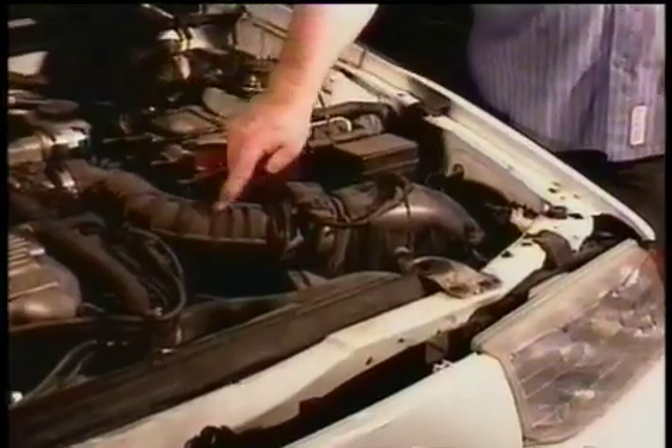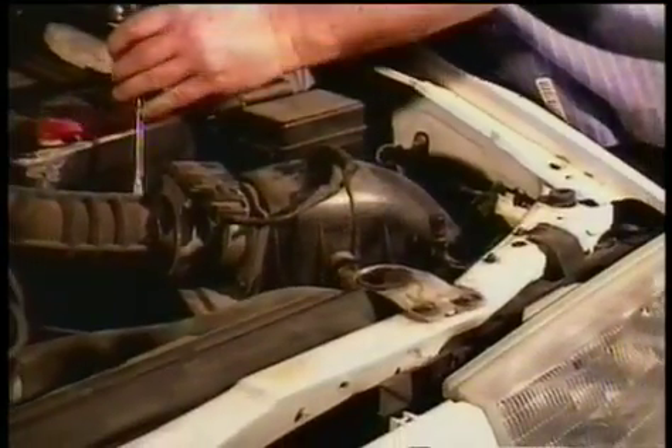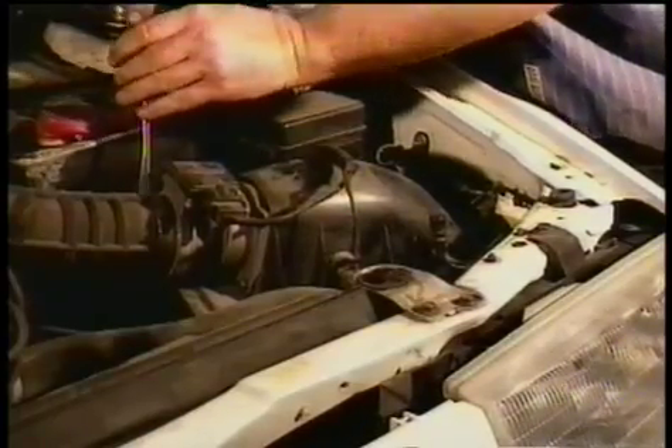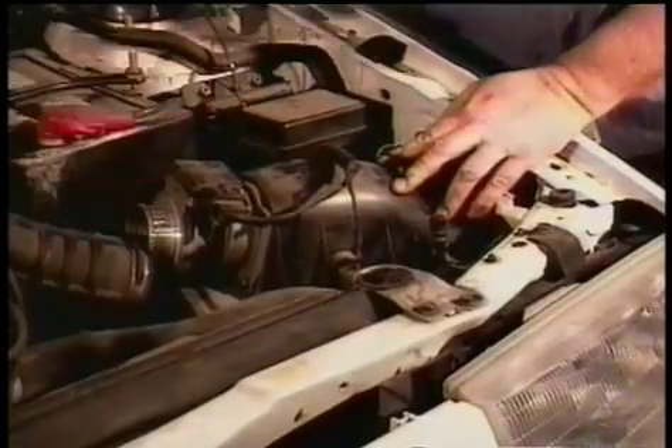The hose right there is where the air travels through before it hits the filter, and the housing right there is where the filter is. You take the flat tip screwdriver and you disconnect the hose from the housing. You want to drop it down.